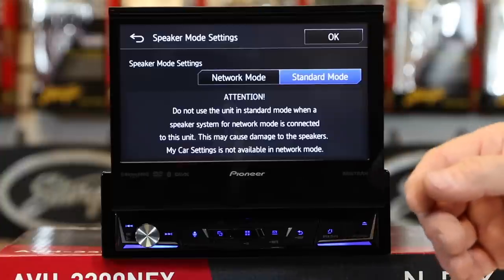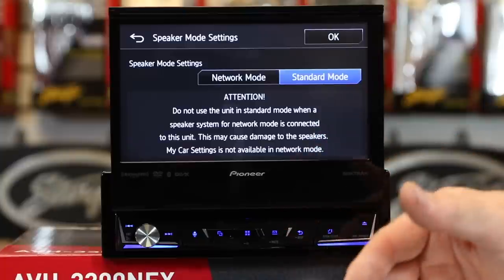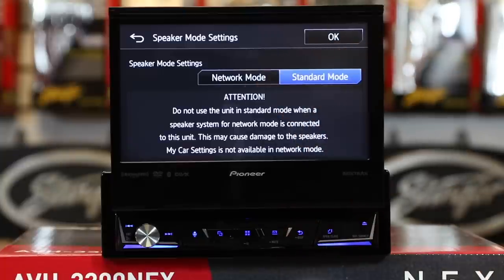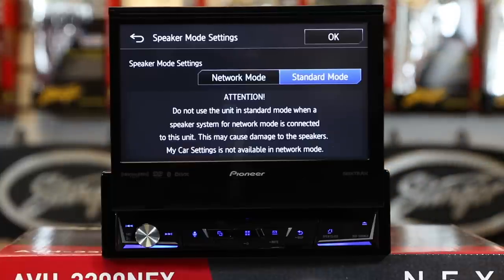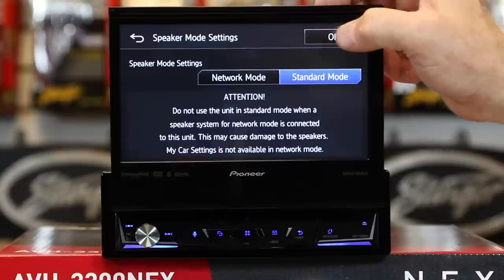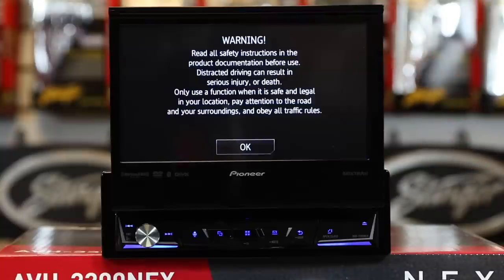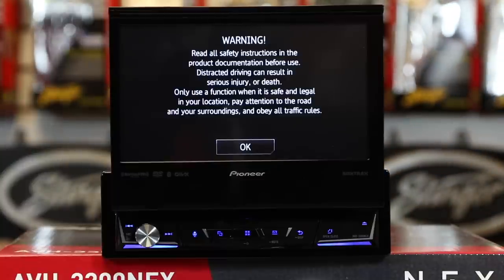If you're just going to be doing a front tweeter, a front mid, and a subwoofer — meaning no rear speakers at all — you can check out network mode. We have a video that describes the difference between the two if you want more information on them. We're going to leave it in standard mode and select OK. The unit is going to give you this screen here, and after six seconds it will automatically go away.